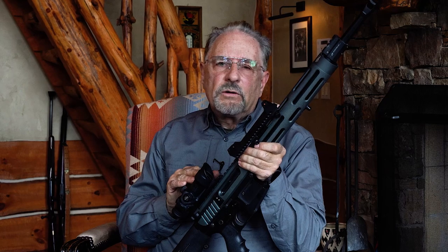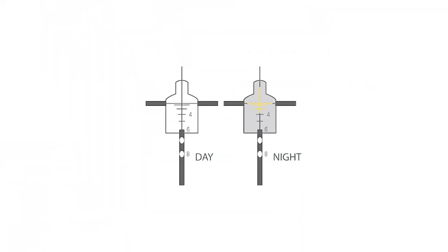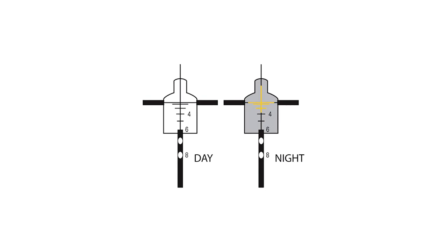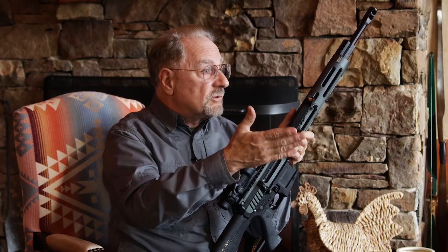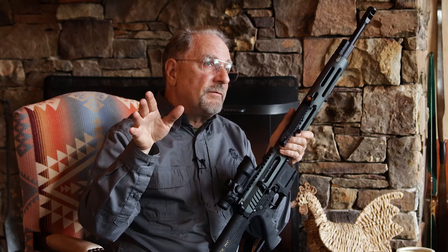Trijicon put a ballistic reticle in these scopes, and that ballistic reticle was designed around M193 ammunition — 55-grain ball at sea level. No serious competitive shooter was shooting 55-grain ball ammo, certainly not at long-range targets. They were shooting 69s or 77s when they finally came out — bullets that were ballistically far superior. And none of these matches were occurring at sea level; they were all at higher atmosphere. The SOF match at Las Vegas happened to be at about 2,500 feet.